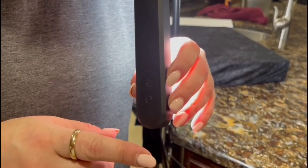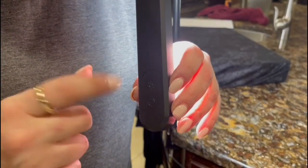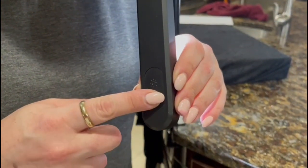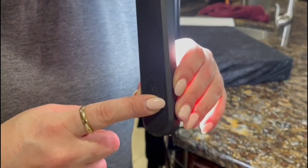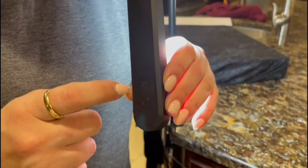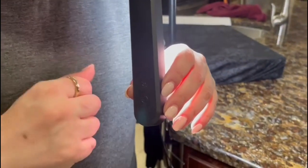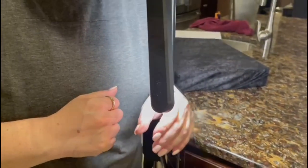Super easy to operate. This is off, this is on, and you can get it to the exact dimness or brightness that you want just by holding the power button. Isn't that nice? It has three different light settings: the cool, the warm, and the blend. I'll show you the light range in just a second.